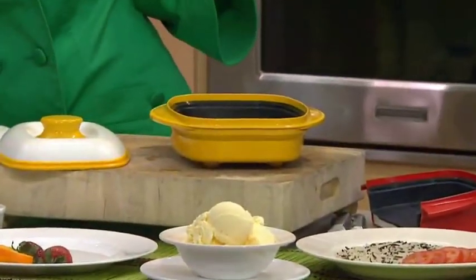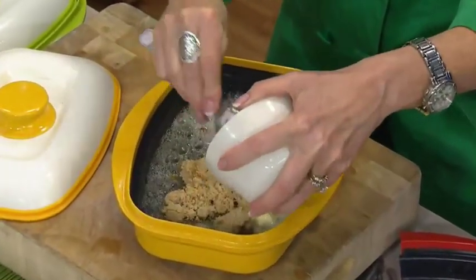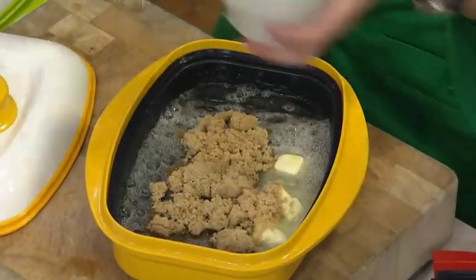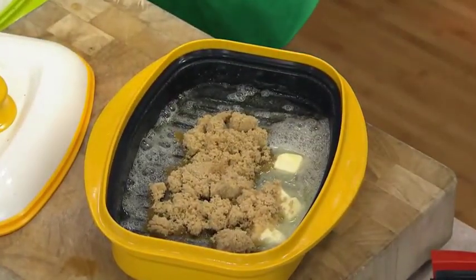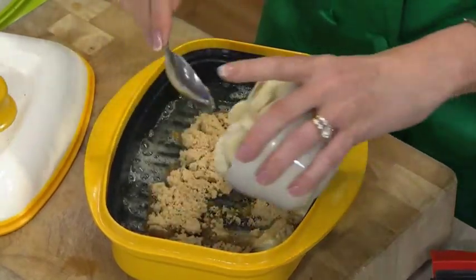Is there any smell better than melting butter? The smell is incredible. I have to say, if they could make that into a perfume, I'm afraid you would get a lot of admirers chasing you down the road if you're wearing butter perfume. What are you making here, my love? I'm just going to make some bananas foster. Let's just make bananas foster in the microwave.